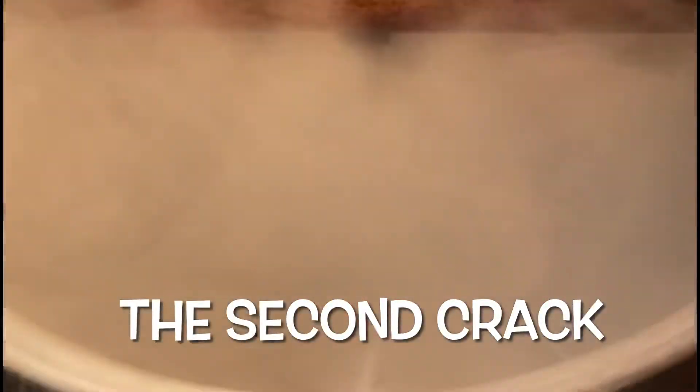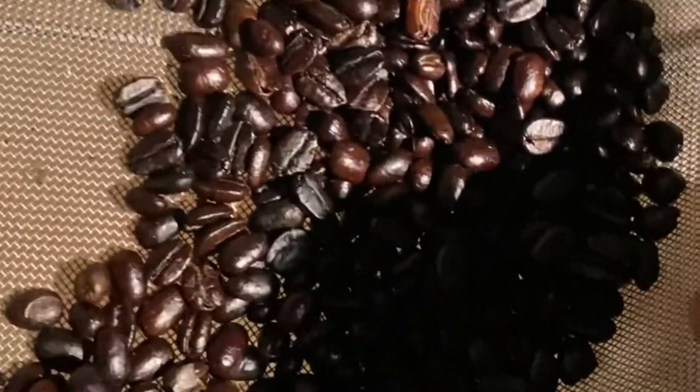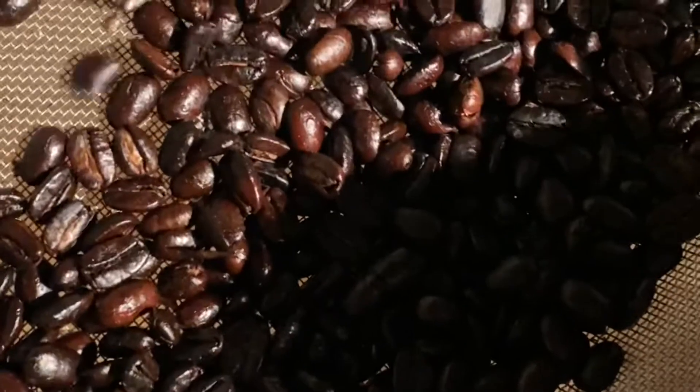Okay, stop — oh yeah, we're at second crack, so we're cooling it off. We dumped it out of there into here. Now we're at a dark roast right now, kind of, because we're going to do the whole French press espresso thing with this. We'll see how these come out.